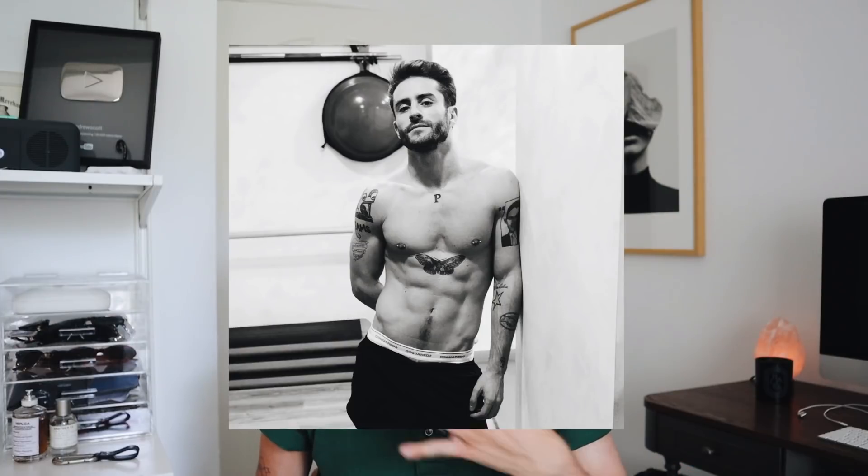I was always into moth tattoos after seeing a lot of my favorite people have them. I know Harry Styles has one, and I think Zayn has one too. Also an Instagrammer I followed forever, Prince Pelayo, has a big moth and I always loved the way that looked. There's no particular meaning behind it other than I thought it was pretty. It took about two hours to finish.